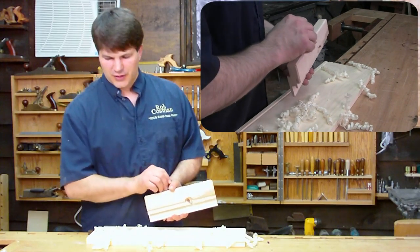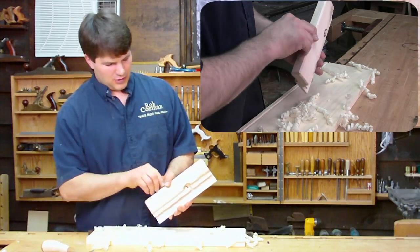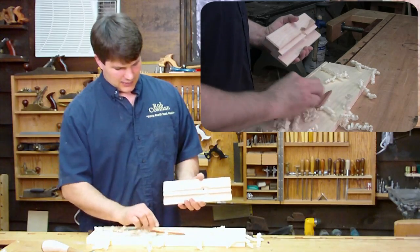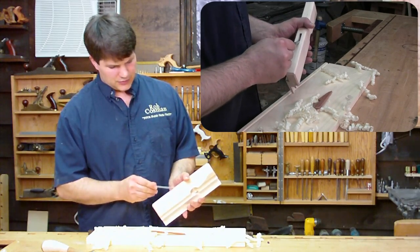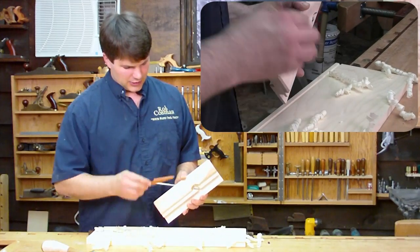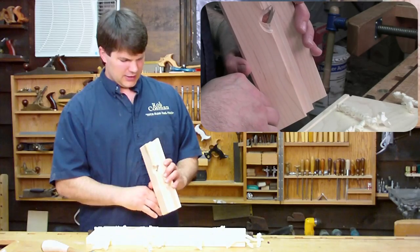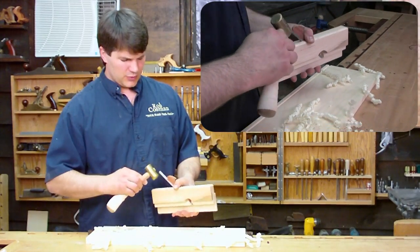If you want to remove the iron, a simple tap on the back of the plane will unlock the blade. The blade is just able to slip down that mortise. There's no side-to-side slop, or very little, so you don't have to worry about adjusting it one way or the other. Get it so that it's almost out, take your wedge, put the wedge in place, hold it like so, get it fairly close.